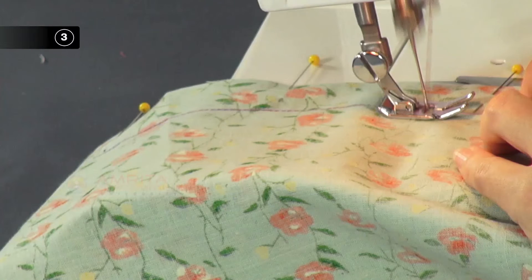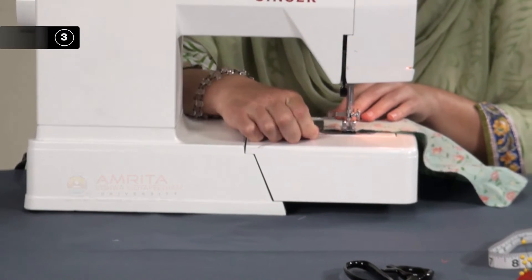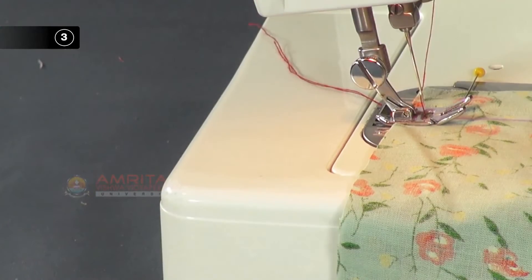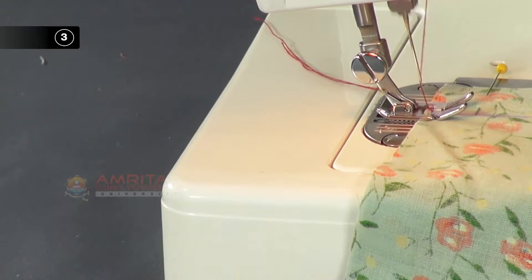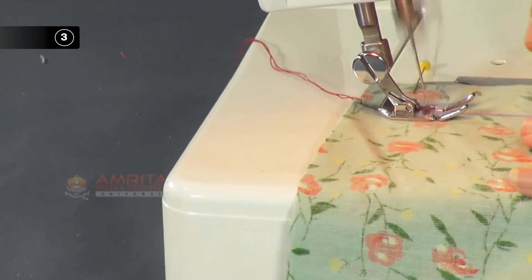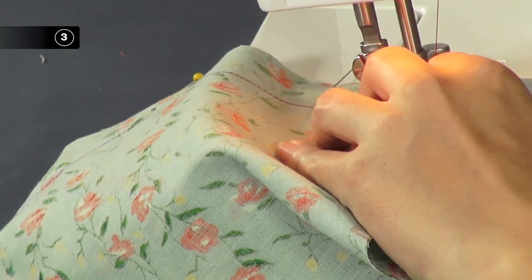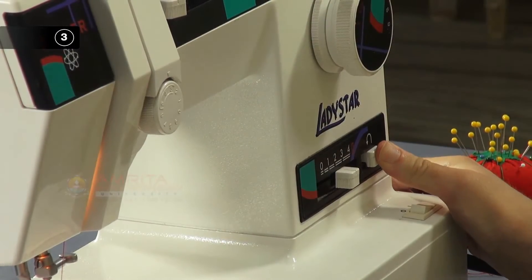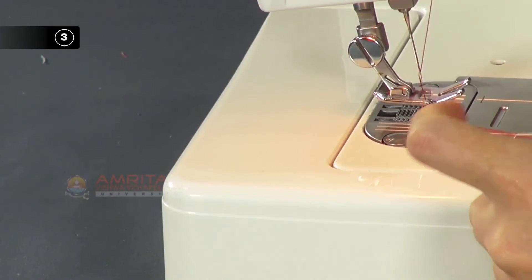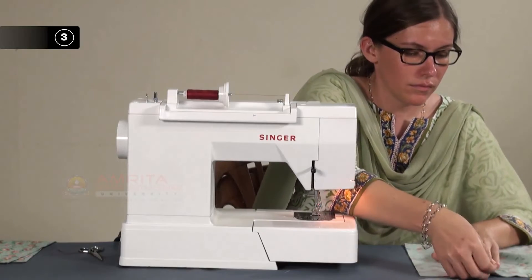Step 3: Stitch the seam. Now we will start stitching. Press the reverse stitch lever and start with the reverse stitch to prevent the seam from opening. Release the reverse stitch lever and stitch along the seam line with a normal stitch length. Again, press the reverse stitch lever and end with the reverse stitch to prevent the seam from opening. Snip the thread with a pair of small scissors and remove the straight pins.